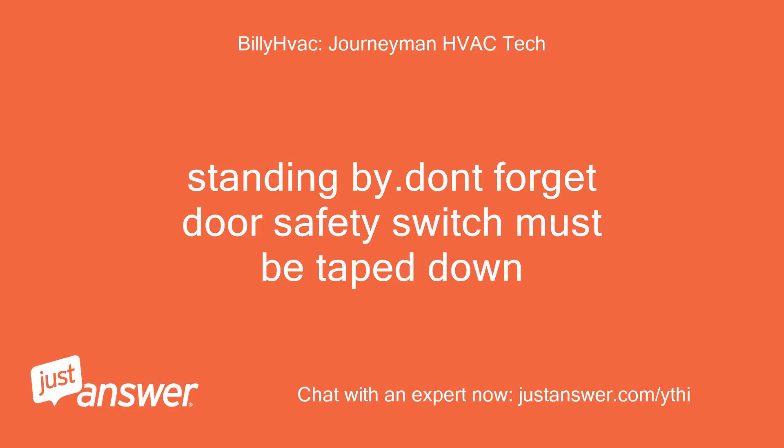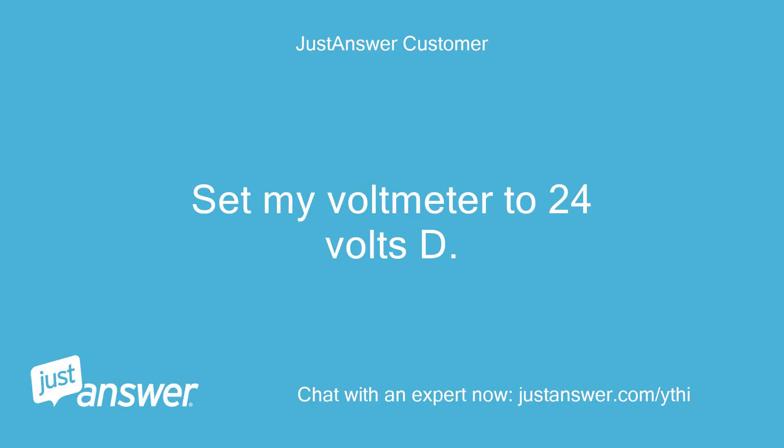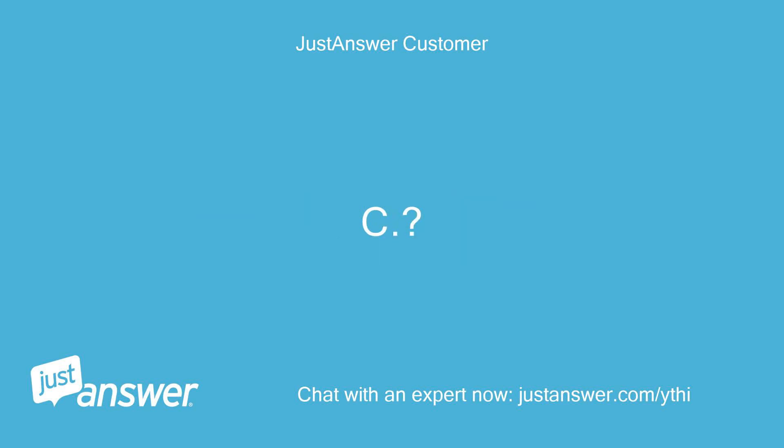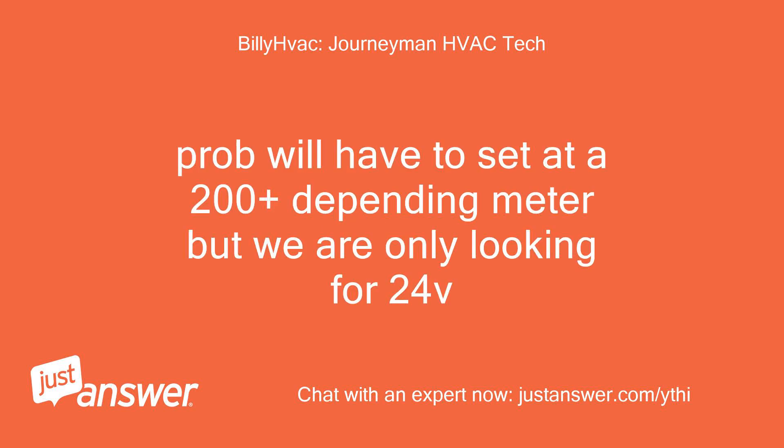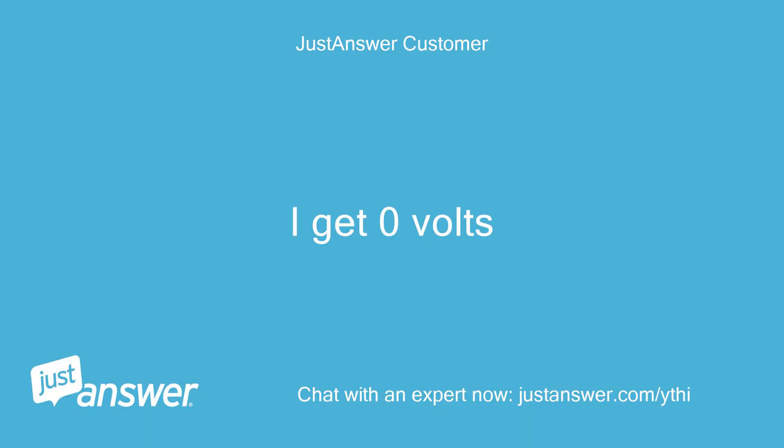Standing by — don't forget the door safety switch must be taped down. Set my voltmeter to 24 volts AC. The probe will have to be set at 200 plus depending on the meter, but we are only looking for 24 volts. I get 0 volts.